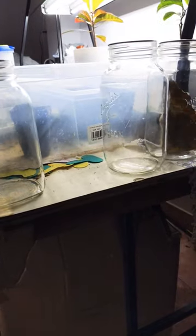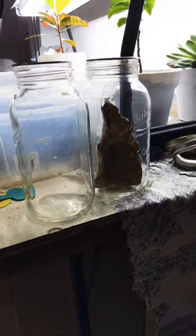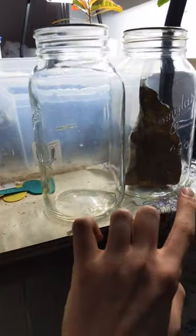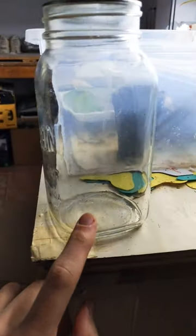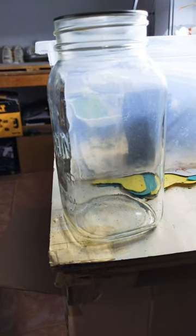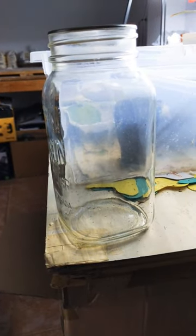I am afraid to say that that is the last surviving caterpillar. Out of the original four, these two didn't end up hatching, and this one died. Not sure of the exact reason, probably a few.